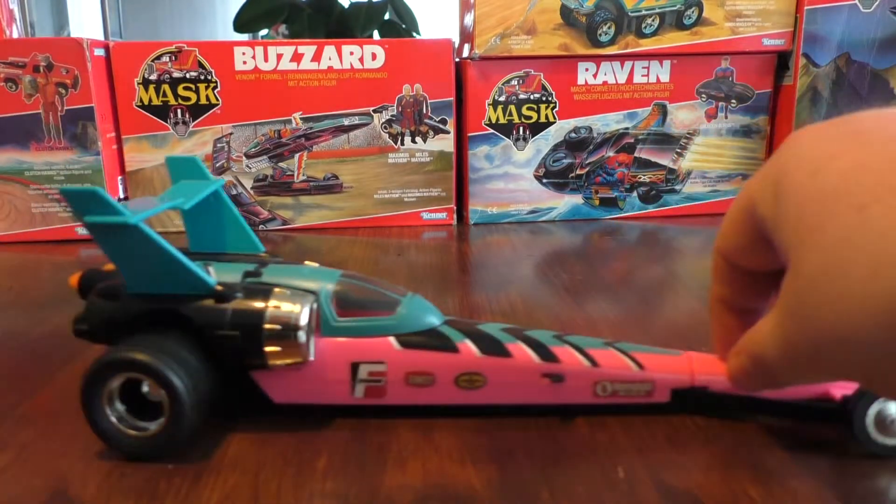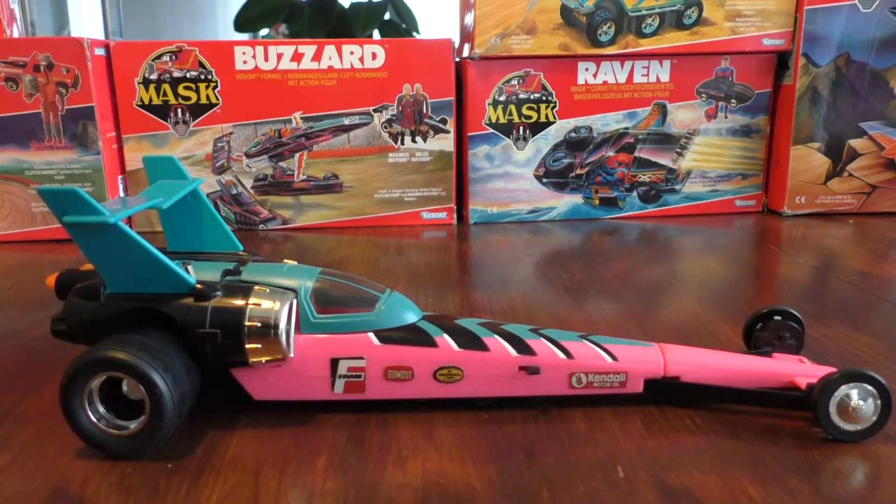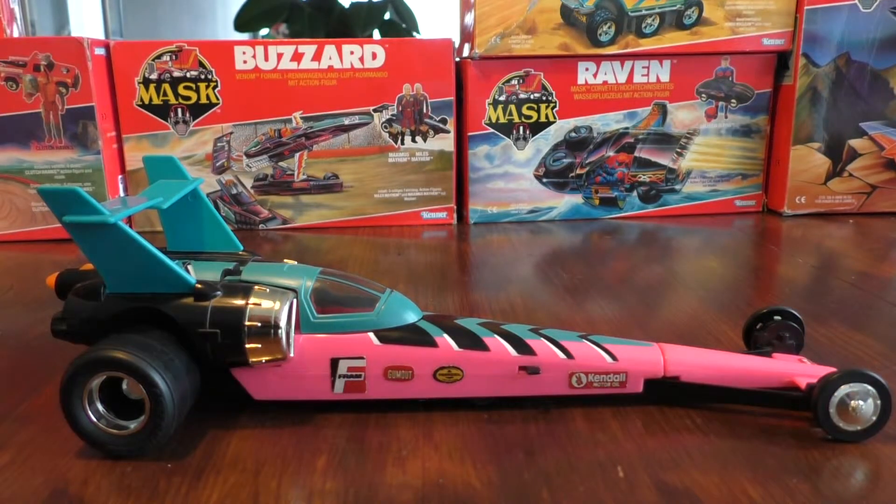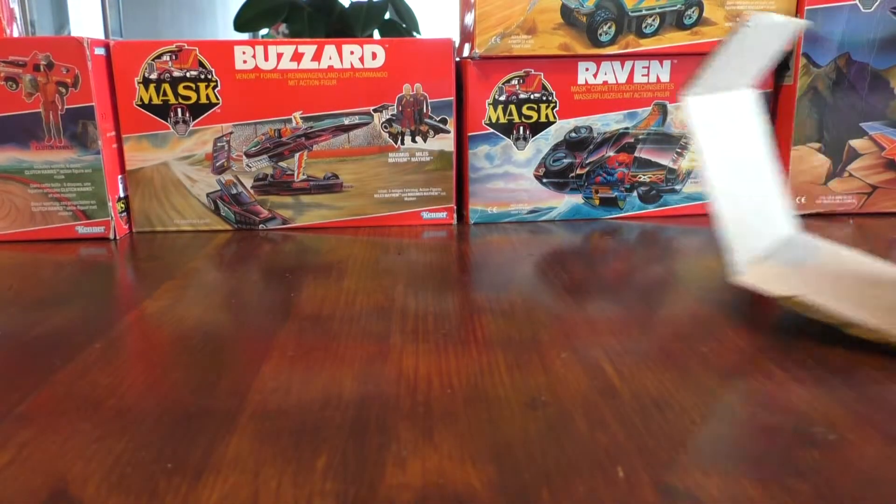I find it a bit lacking. I am spoiled by some really awesome MASK toys I've had in the past, so this one doesn't really do it for me. But it is one of the more complete MASK toys I've got — with the inlay and the manual included. Manual: check. We all need closure.